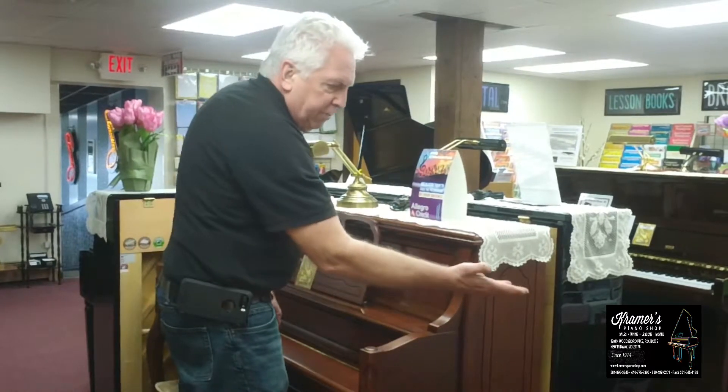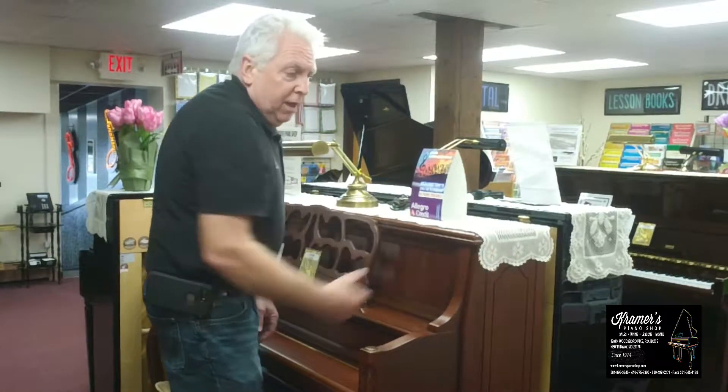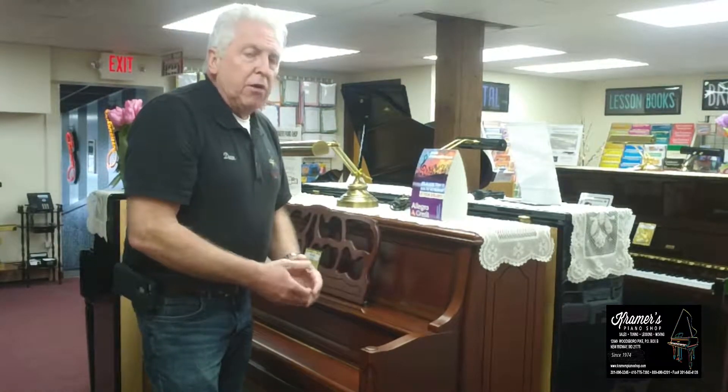A console is your next size up. It's about 42 inches tall, and you get a better action, better touch, easier to work on, and better tone.